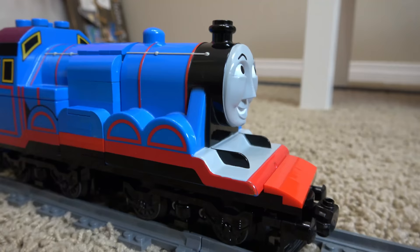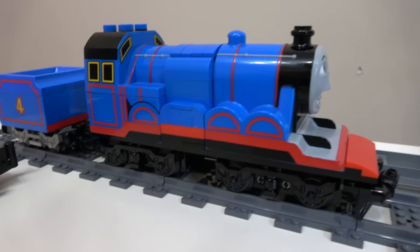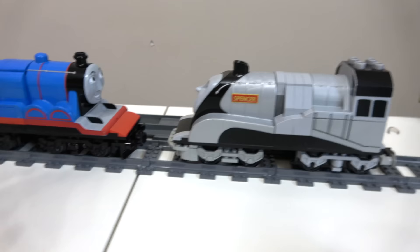Overall we're quite pleased with the way Gordon looks and how he runs. He is absolutely perfect with that build, he looks fantastic. We now have Gordon, Spencer, and even Diesel 10 made out of Lego. We're curious who you guys want to see next - converted from Duplo to Lego or made out of Lego from scratch. Get in the comment section and let us know which trains you want to see!